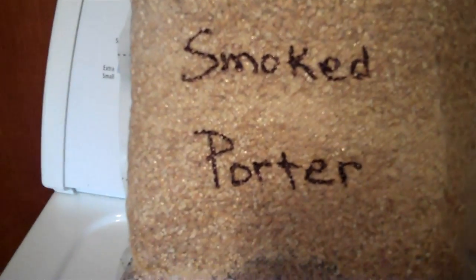This is Deer Drool. And the other one is going to be a Smoked Porter, and this one here actually has smoked malt in it.